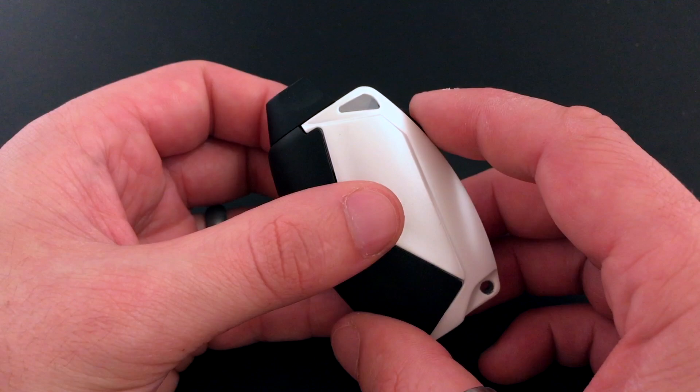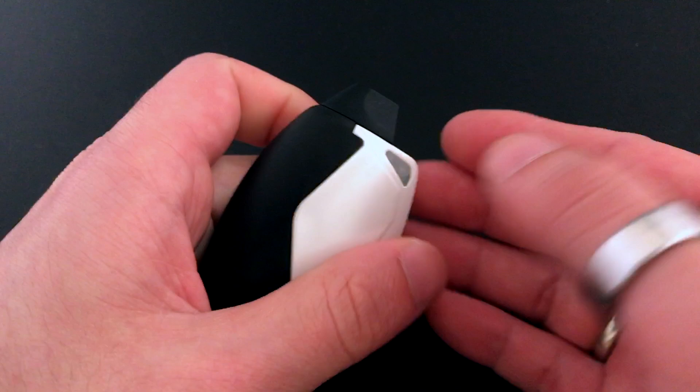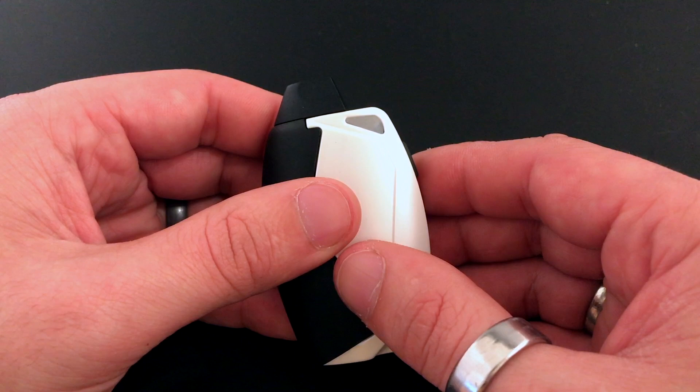Purple for puff, pocket, or purse. If you're putting this device in your pocket you're definitely gonna want to have it in this mode, or your purse, so it doesn't accidentally fire. When you hold the button it'll just flash purple, and that's telling you it's just waiting for you to puff it like a cigarette.